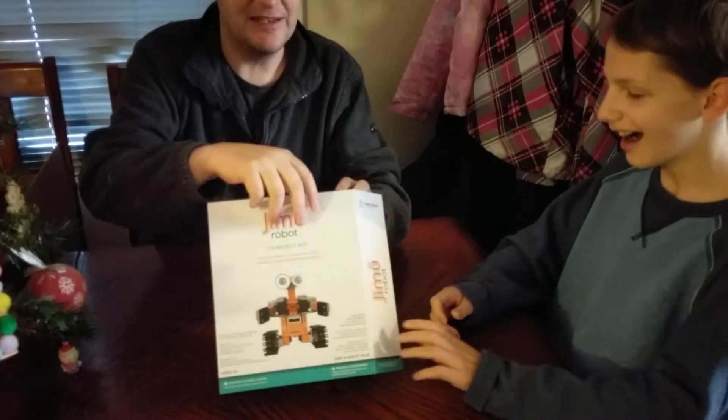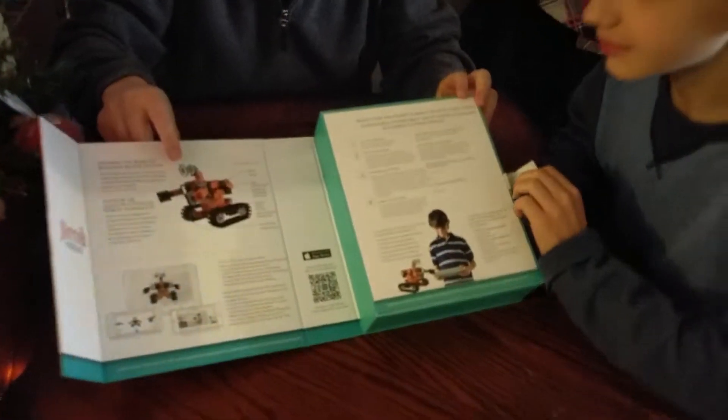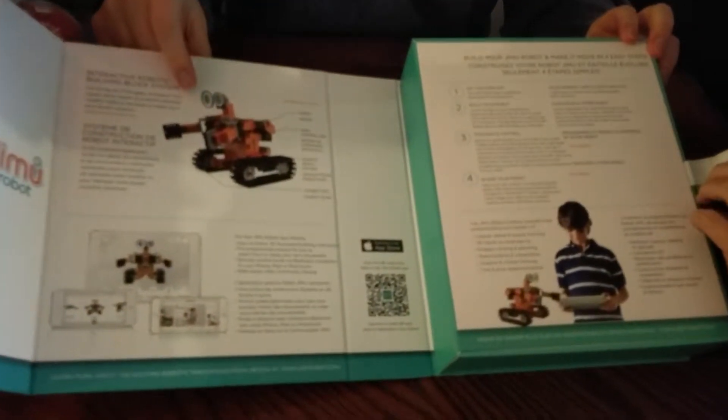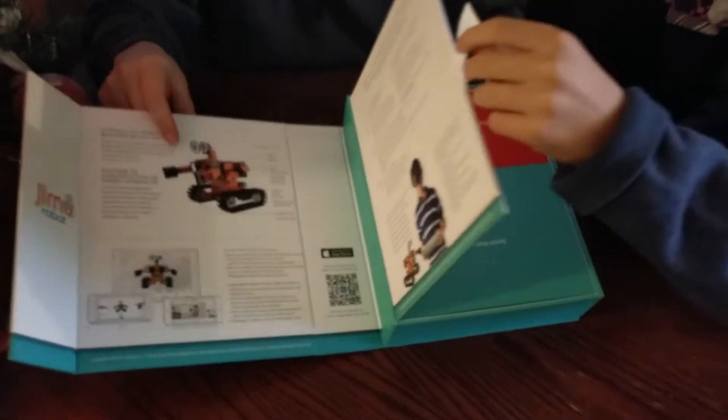Look at this! Does this robot remind you of anybody? Wall-E? Yeah, there you go! Wall-E, Number Five — that kind of thing.